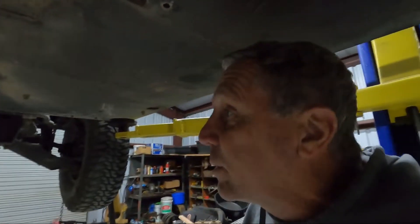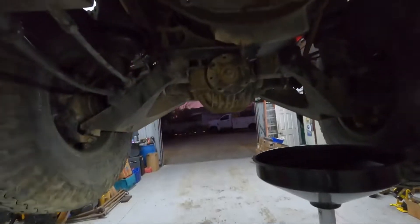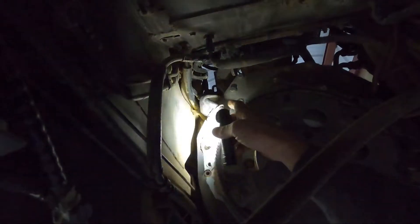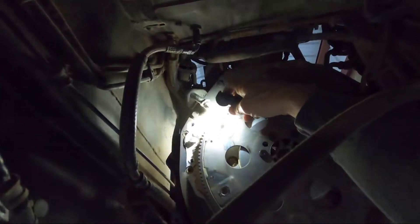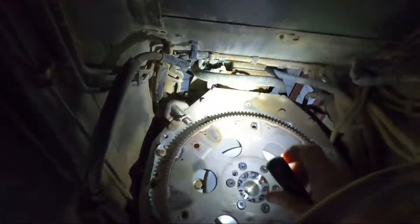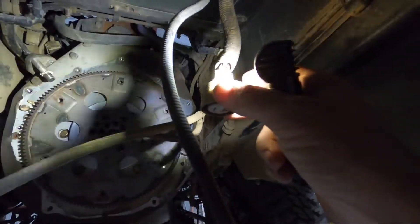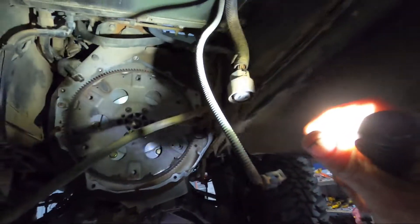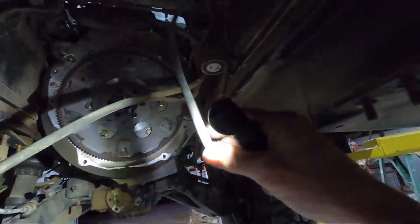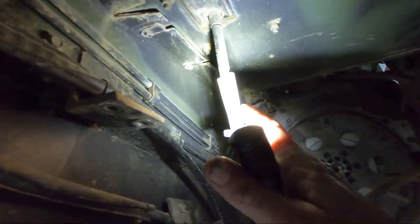That's a lot of work just to fix one sensor, but you've got to do what you've got to do. For anyone curious about what it looks like underneath, this pickup right here goes into the bell housing and reads off the teeth on the flex plate — that's for the engine RPM for the transmission computer. Here's the connector for the transmission; it's got the blue-type connector which is specific to the 4L70E.